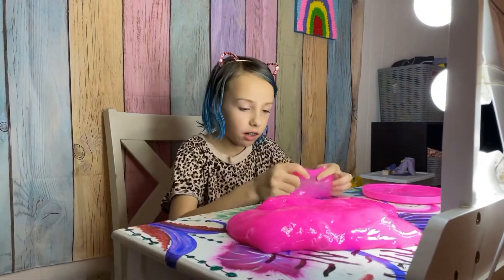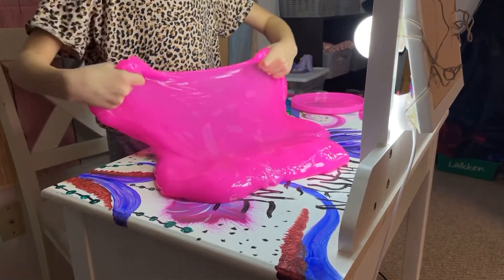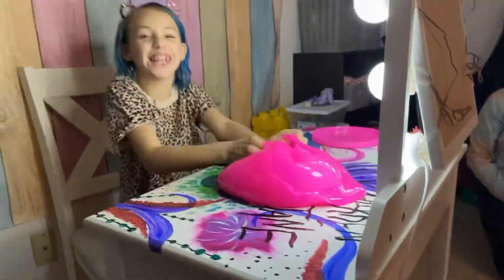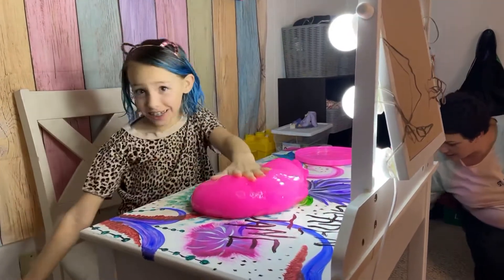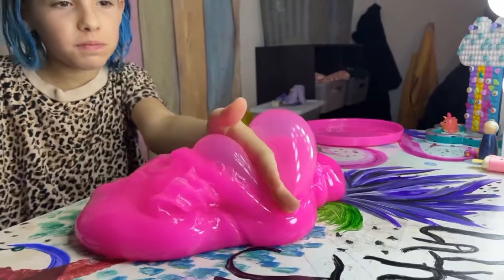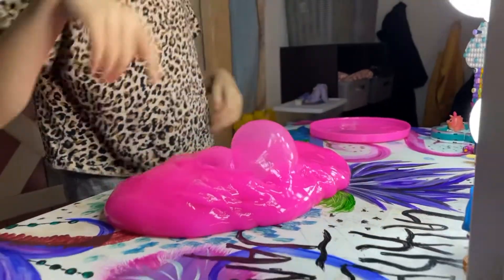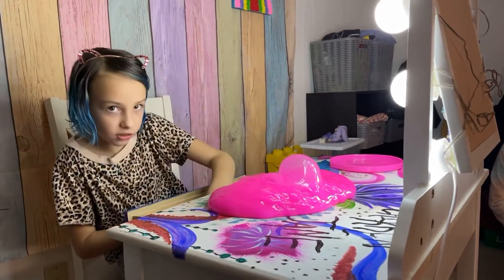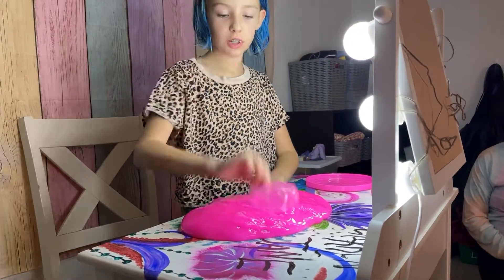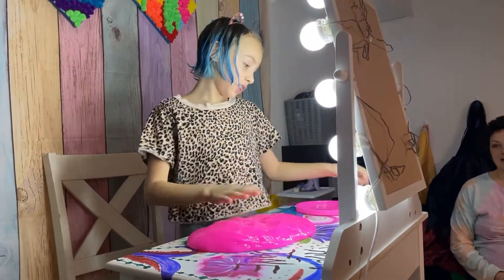Now we're gonna try to make an epic slime bubble. We actually did make one, guys — look at that! Let me grab my secret weapon. Where's my secret weapon? A strawberry — because this smells like strawberries to me. Oh good, it popped on the slime.